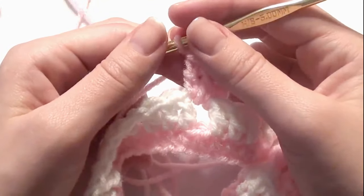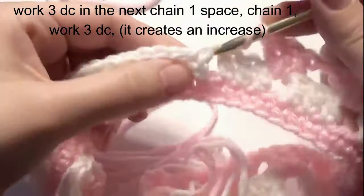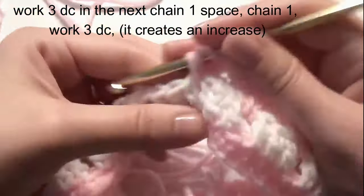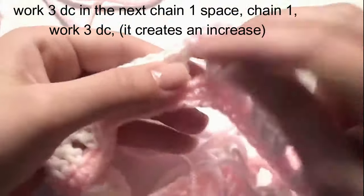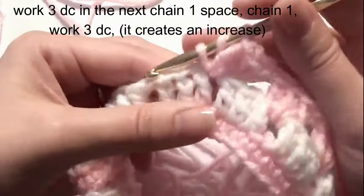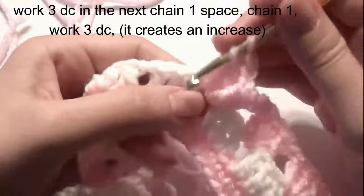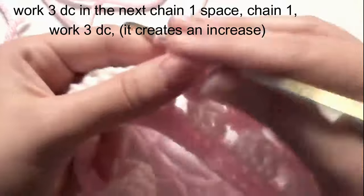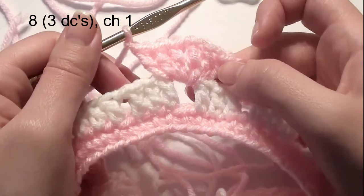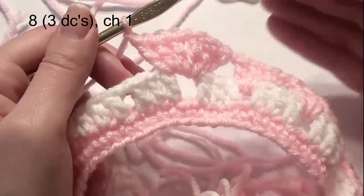After your eight sets of three double crochet, you're going to work an increase, which is three double crochet, chain one, and then three double crochet. Then repeat with eight sets of three double crochet with a chain one after every three double crochet until you get to the next increase.